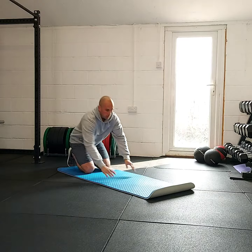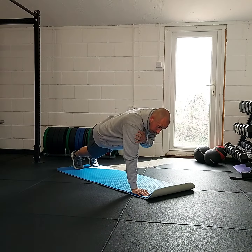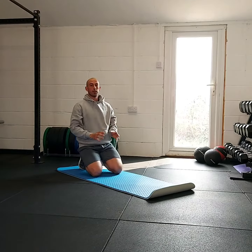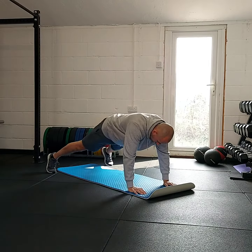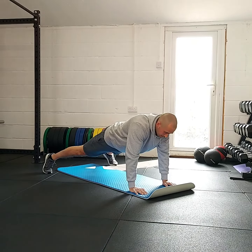If you take them too close, what will happen is when you lift the hand up, your body will start to rotate and move to one side, and that is what we're trying to avoid. The hips want to stay completely still the whole time. So you want to start out wide until you know how you can move the feet in to make it more challenging.